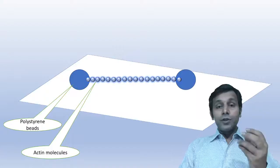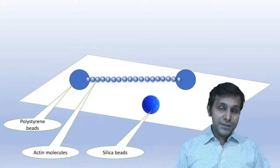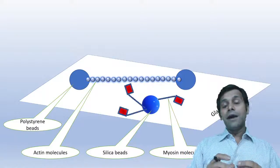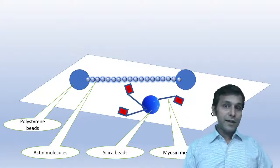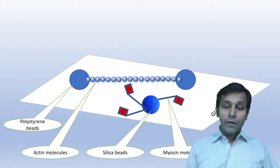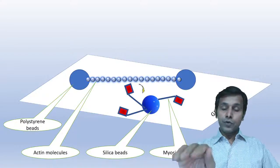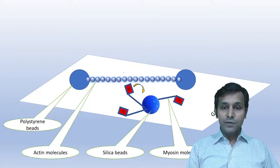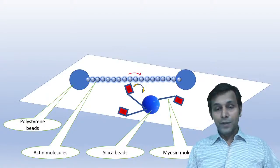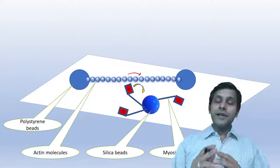For the myosin filament, silica beads were used, and the silica beads were attached to the myosin molecules. The force of the myosin molecule causes a power stroke, which causes the myosin head to move towards its tail. In this attempt, the myosin molecule moves the actin filament towards its tail — and this is what they want to measure.